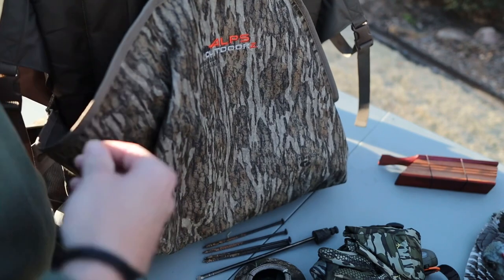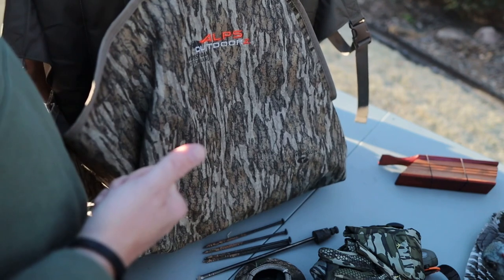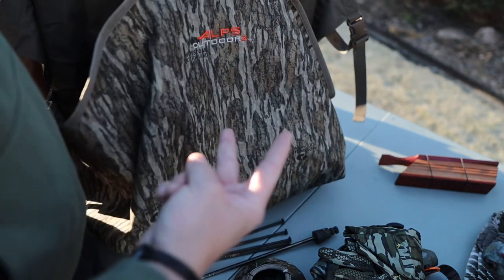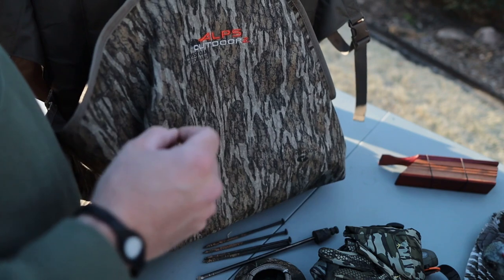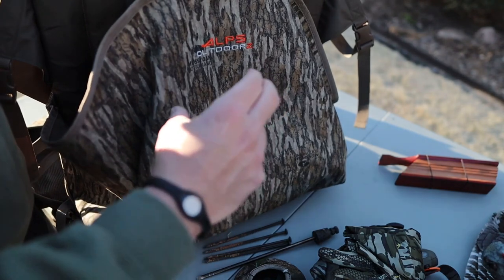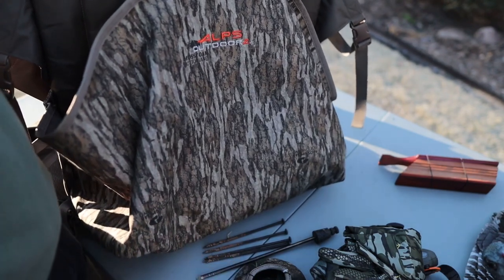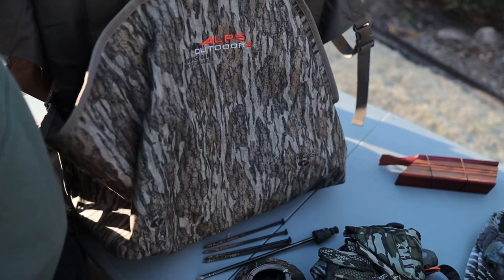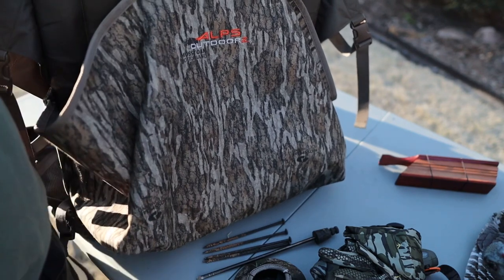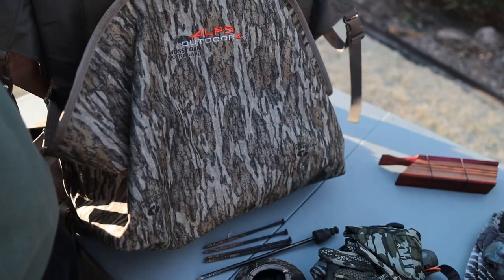Second thing I like to keep in here is at least two or three big thick black trash bags. This does two things — you can haul your turkey out in one when you get to your truck. Also, if you have to cross a creek or river system, you've got something to put over your boots if you're running smaller hiking boots. You can pull them up to your knees and cross that creek without getting your boots wet. And if you're running a camera like we are this year and get caught in the rain, my camera's not completely weather-sealed, so I'll have a trash bag to throw over it.